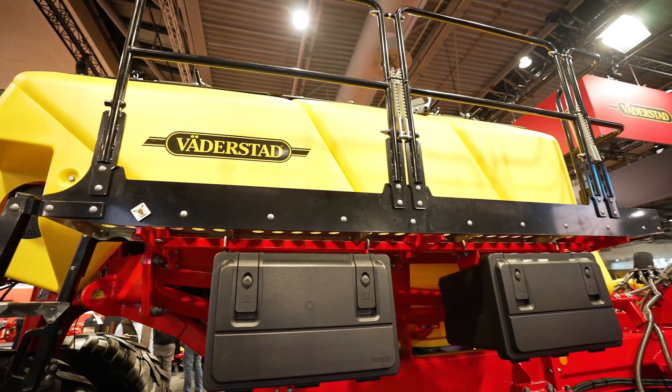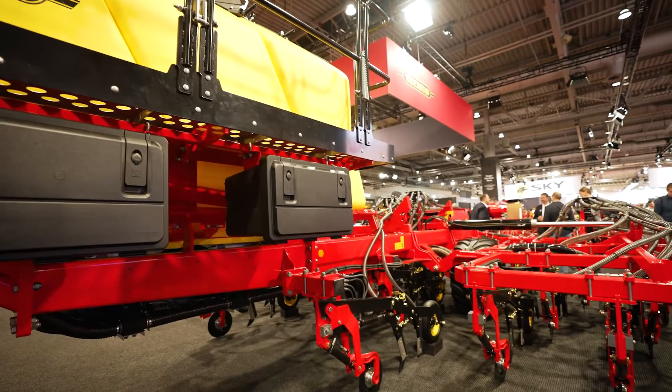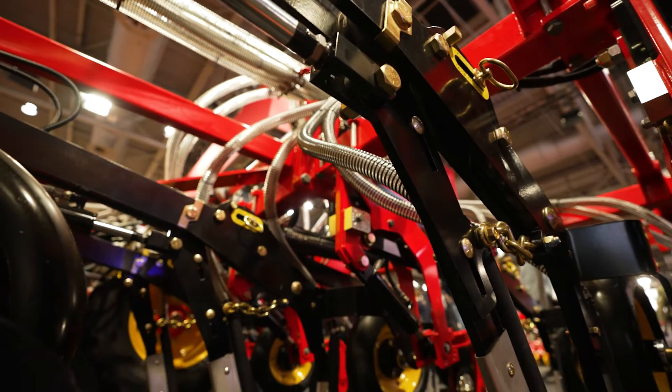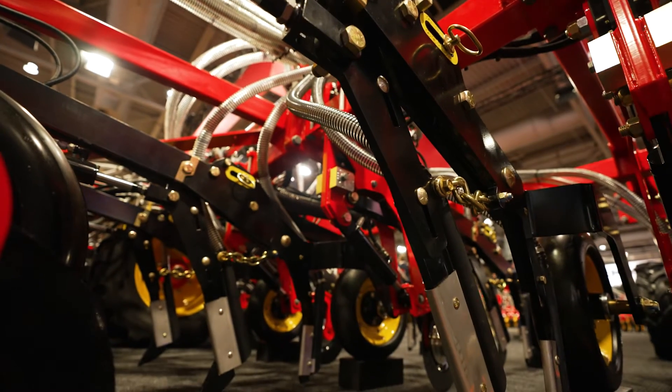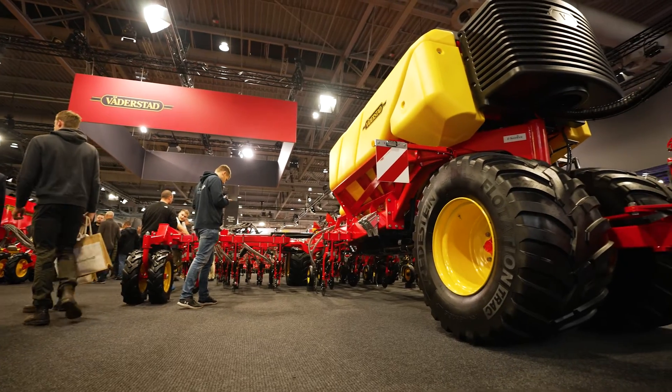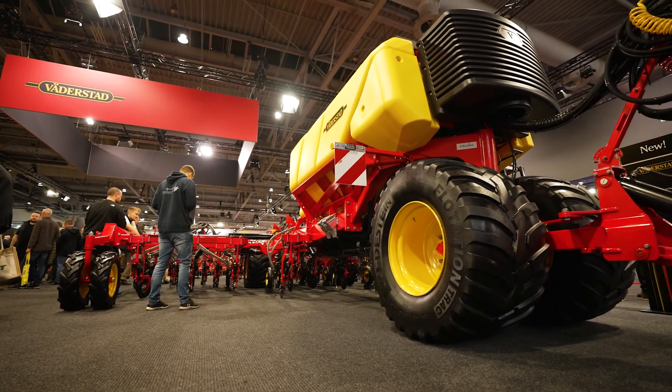Hi, my name is Nathan Sapatch and I'm the Director of Product Management for Air Seeders with Batterstad. Today I'm very happy to talk to you about our SeaToc 600-900C. This product takes a tried-and-true opener assembly that was developed in Western Canada for no-till conditions and brings it to the European market with some great enhancements.